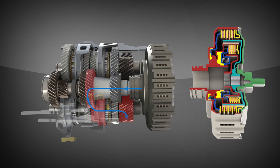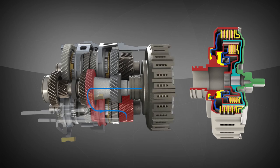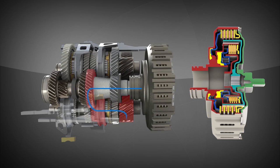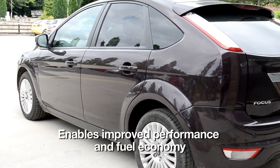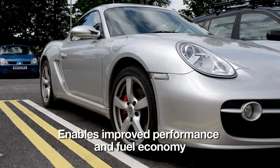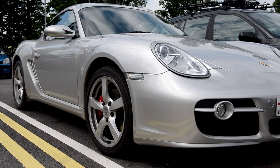The innovative dual-clutch design and precise control demonstrated allow for much quicker gear changes than manual or planetary automatic transmissions. This enables improved performance and fuel economy, which will make dual-clutch transmissions a continued option for future drivetrains.